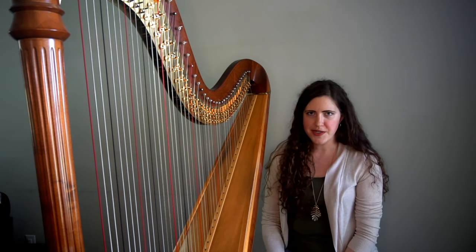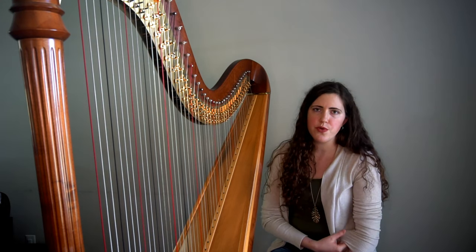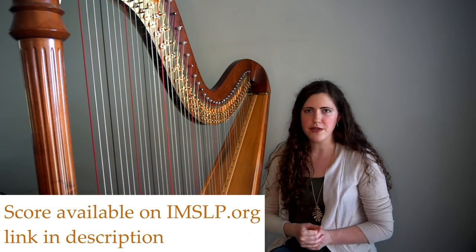So how do you actually look through it in the score? Let's take a look at an example. We're going to work through Hasselman's Chanson des Mai together and see if we can figure out where all the pedals go.